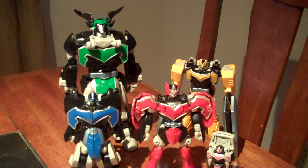Hey guys, CaratorX50 here, back with part 2 of my requested review from YuroRyu of the Titan Megazord from Power Rangers Mystic Force.